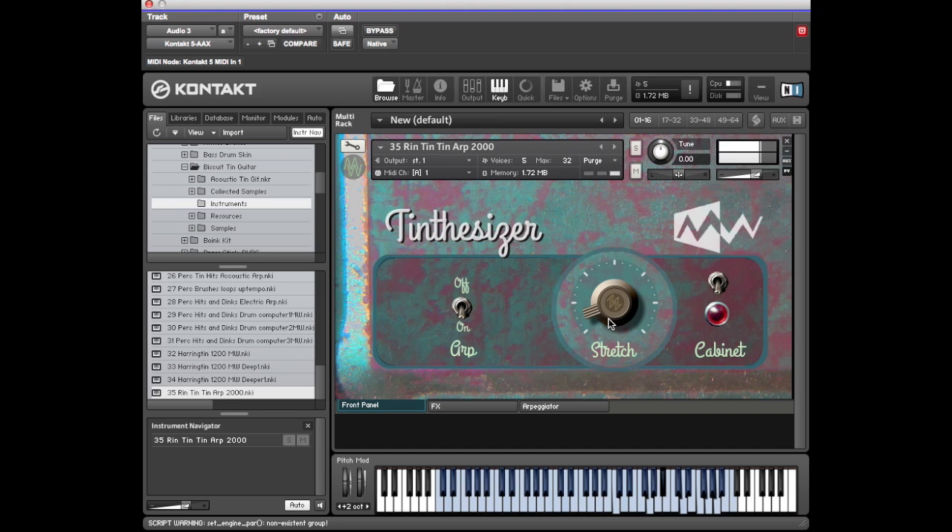Thanks for watching. I've been Dave, and I've been Steve. You've been watching a walkthrough of the Mod Wheel Biscuit Tin Guitar Library. If you want to listen to some real music, you can go and listen to the demos on SoundCloud, accessible via our Mod Wheel website.